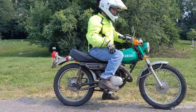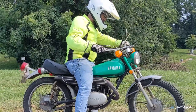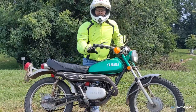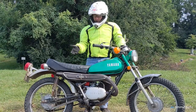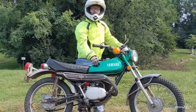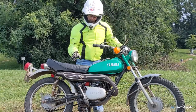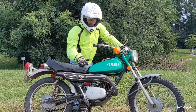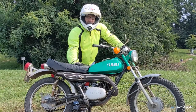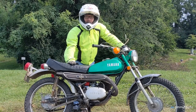Hey friends, I've been out having a blast on my 1972 LT2 100 Yamaha Enduro, and in today's video you can see that it's running great. As a matter of fact, last week I took an 82-mile ride on the bike — I'll put a link to that video up here. But today I want to start the journey of how I bought it in non-running condition and got the bike running, so let's start at the beginning.